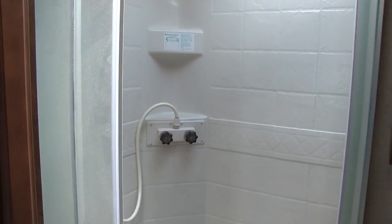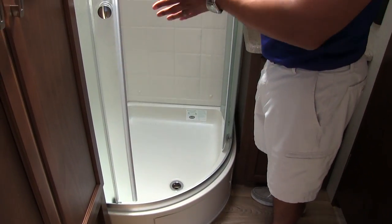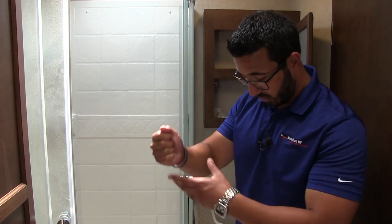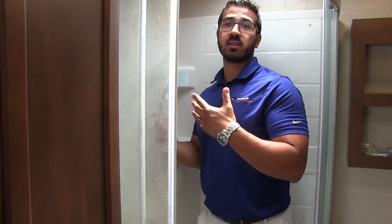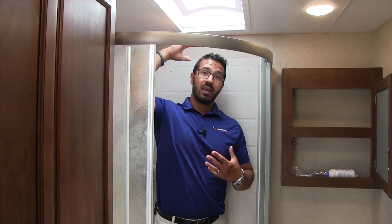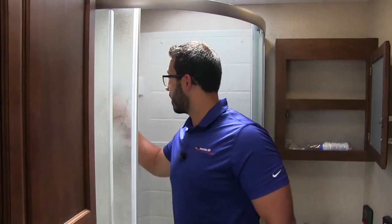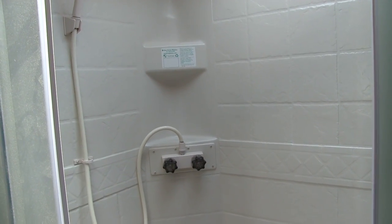Here is the neo angle shower. I really like these doors — they're the ones on the roller track, and the reason I like them is when you open the door after showering, all the water on the door goes down into the shower pan rather than all over the floor. As far as space — I'm six foot and I have plenty of room, I'm not hitting the ceiling. If you're a really tall person, you can stand underneath this big skylight for even more room. You also have a hand wand and a couple shelves for shampoo or body wash.